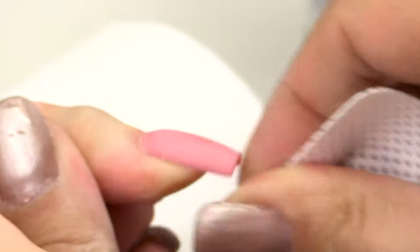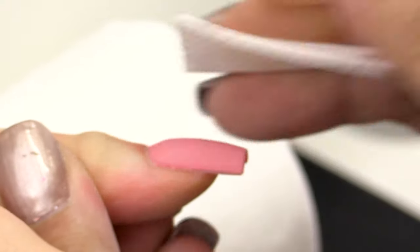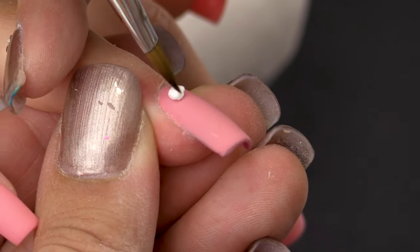I'm going to clean my nail with the Gel Residue Wipe-off Solution on a lint-free wipe, and then I'm going to start my design.